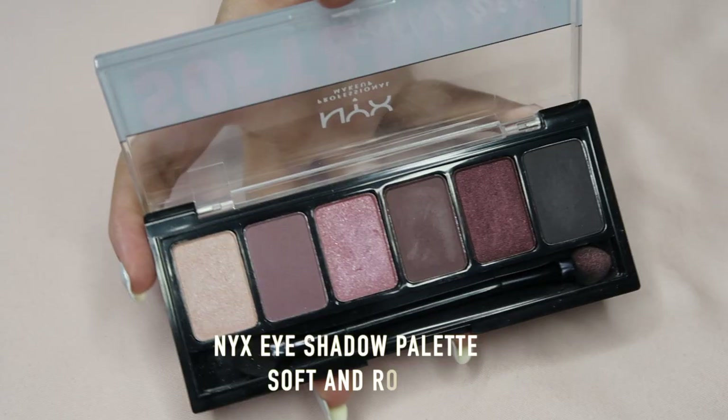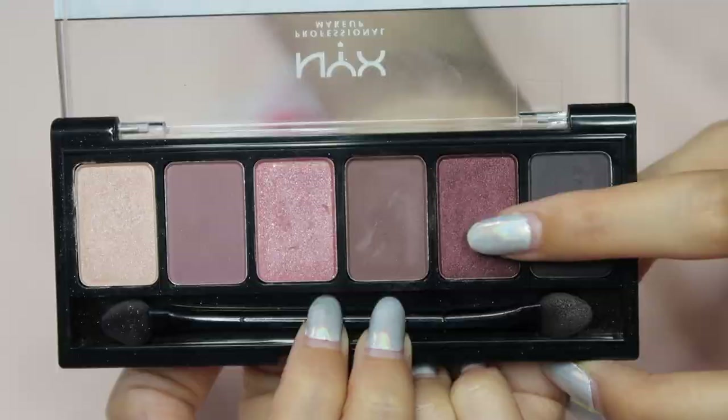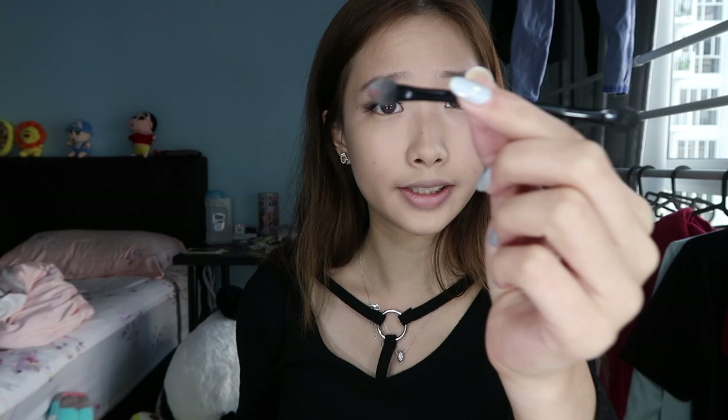Then I'm gonna use this NYX eyeshadow palette and I'll be using the shade black, and apply it on the outer corner of my eyelid. Now I'm done with that part — it looks really weird. I'm trying to make like a wing on the side of my eye but it just looks super freaking weird. Maybe because I'm just useless as hell. I'm gonna apply it on the outer corner, can't see a single shade.